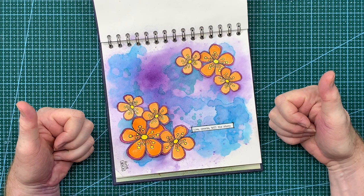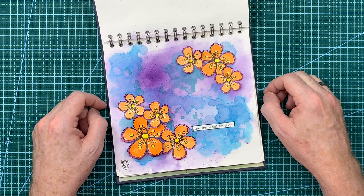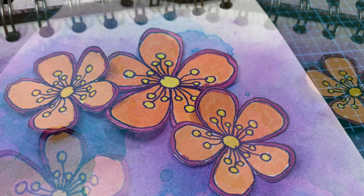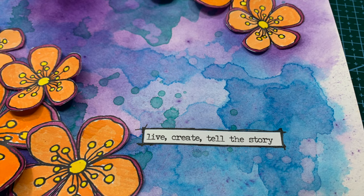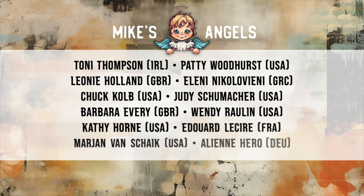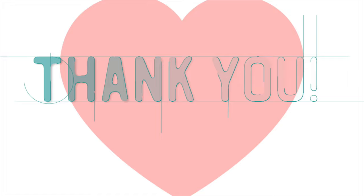I hope you've enjoyed watching me create this art journal page today. If you have, please remember to give the video a thumbs up because it really does help the channel. Don't forget you can share the video with your friends, and if you haven't subscribed to my YouTube channel already you can do so by clicking the button at the end of the video. That's all from me for now - I'll see you all again very, very soon. Bye for now! And a huge thank you to all of my angels - because without you these videos would not be possible. Don't forget you can access your exclusive angel-only content over on my website. There's a link in the description area below.